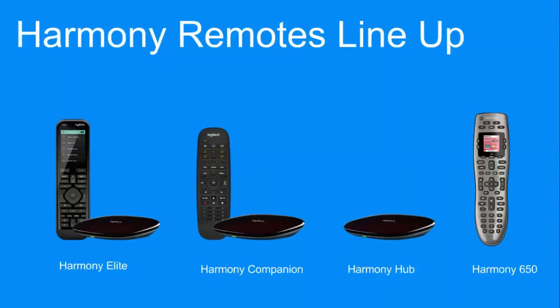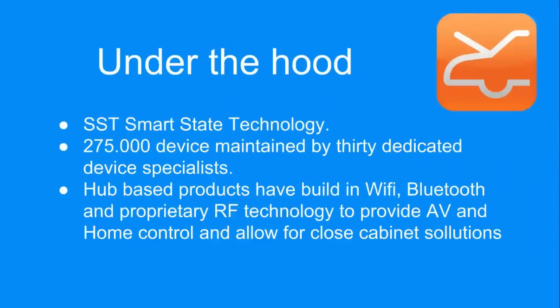Of course there's home control, but we're also talking about things like Bluetooth control — there are more and more devices that do not allow control through IR and only through Bluetooth. So that's the lineup. One thing we don't really market but is very important to mention is smart state technology. The Harmony has the capability to really track the state of devices in a more efficient way — this is not two-way communication, but we understand all these AV devices, from 2015 and also things from 10, 15, 20 years ago.